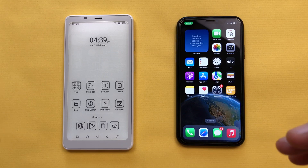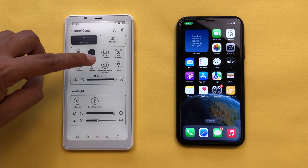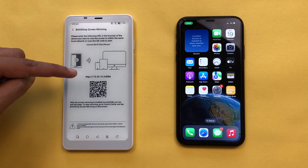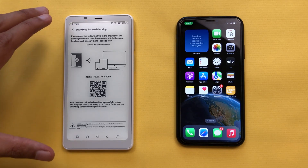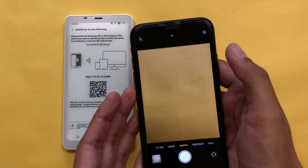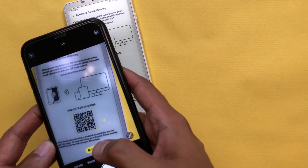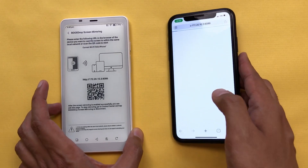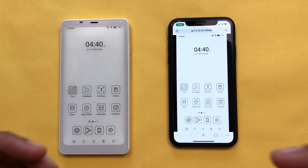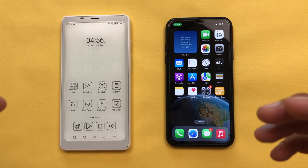The next feature is about Boox Drop screen mirroring. If I bring down the quick panel, you can see the option of 'Boox Drop screen mirroring'. I will select it and then select 'Start now', and it will generate a URL and a QR code so you can access your e-reader through your mobile phone, tablet, or PC. For example, I will use my phone camera to scan this QR code, then select 'Open in Chrome', and now I can access this e-reader through my phone. This will be really helpful to present your ideas on a bigger screen.